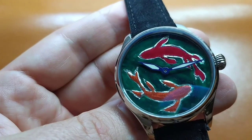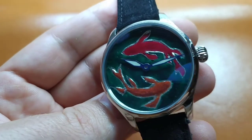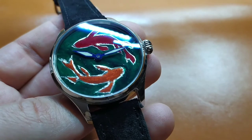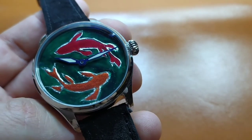Hi guys! This video will be about the assembly of this watch with a dial that I had painted on my own. The assembly of this watch will be more or less the same as the assembly of my other watches.